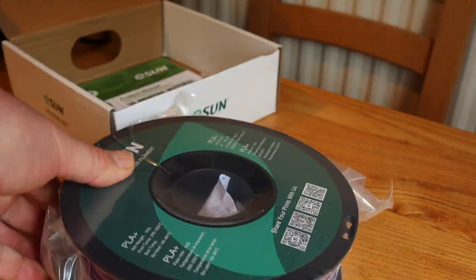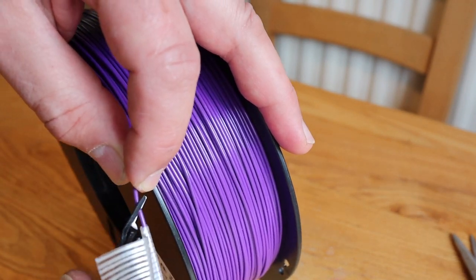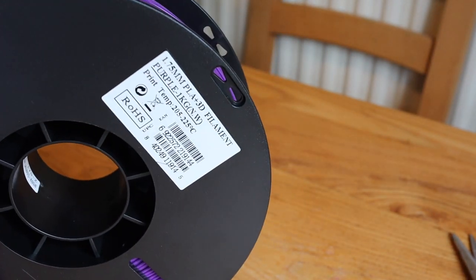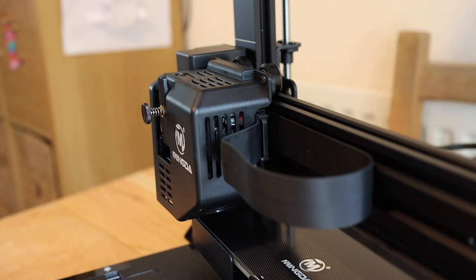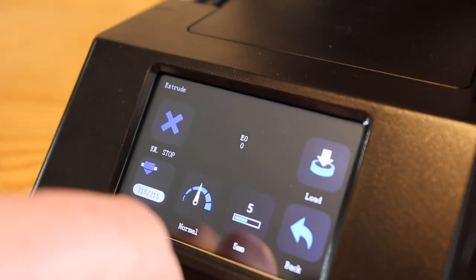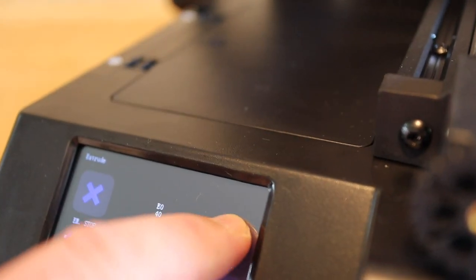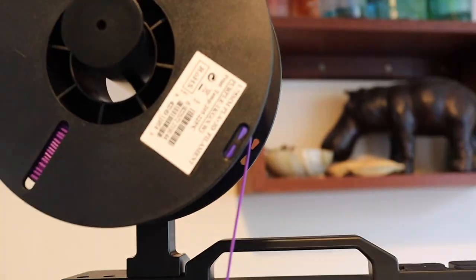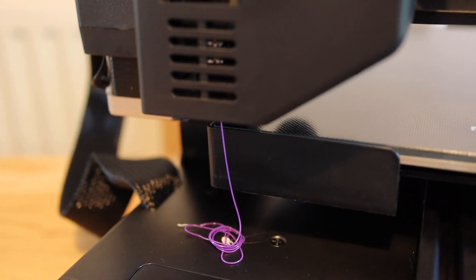I'm using a brand new spool of eSUN PLA+ modified PLA in a lovely purple color that my daughter chose. Loading the filament is very simple - you just go to the extruder menu, hit load, and it feeds itself in. Keep tapping load, it gradually goes through and you can see it extruding out the end.